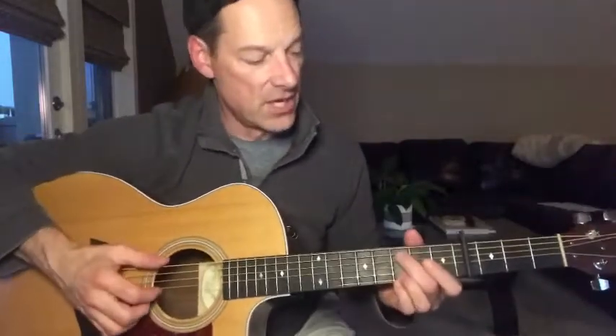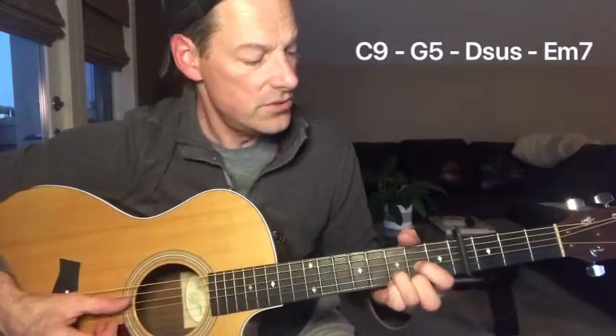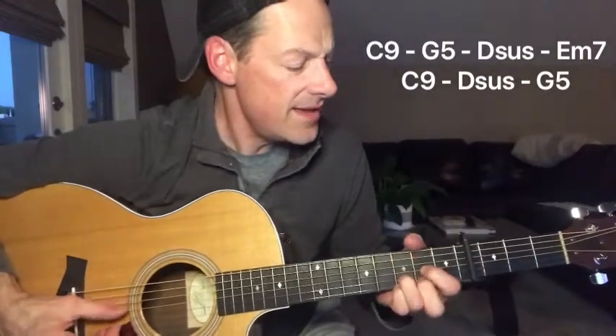The chorus features four chords: C9, G5, D suspended, and E minor 7, usually in that order. The chords always change on a downbeat, so there's no real syncopation happening here like in the verse. In a world full of hate, be a light. When you do somebody wrong, make it right. Now it kind of goes double time on us. Don't hide in the dark, you were born to shine. In a world full of hate, be a light.